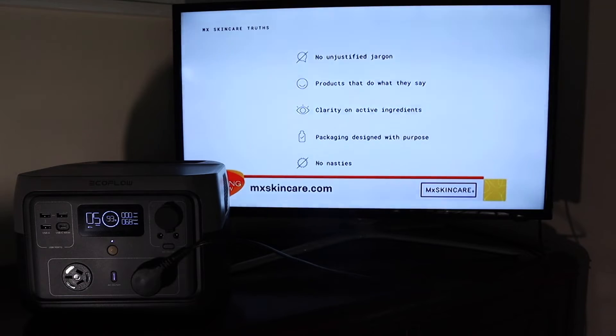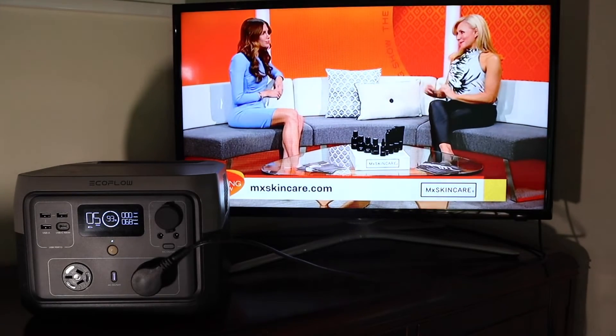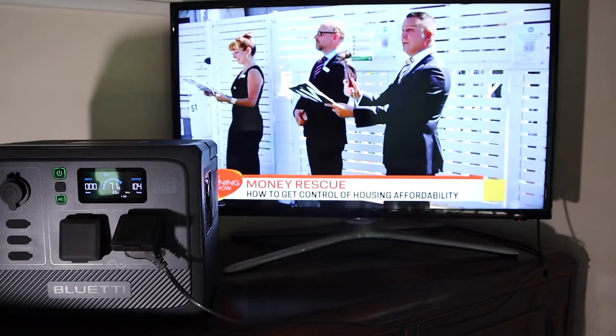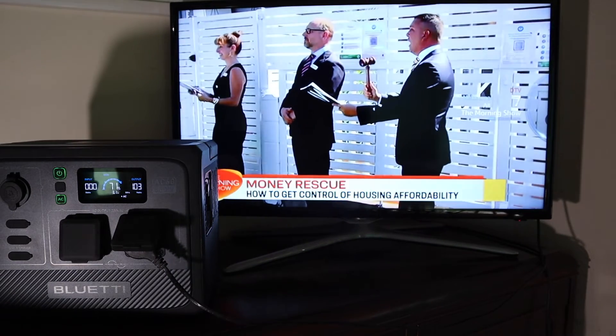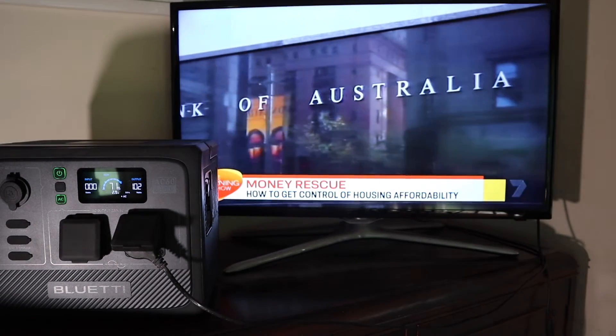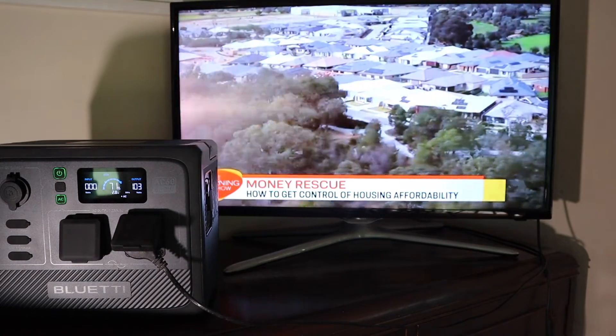The EcoFlow looks like it will run a normal-sized TV for about 5 hours on 93% charge. The Bluetty is also running the TV — it's only on 71% power and it looks like it's got about 3 hours of run time running the telly.